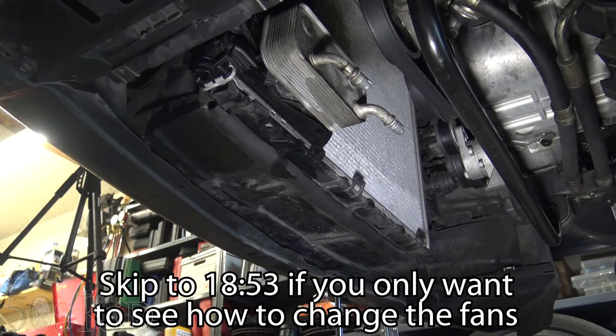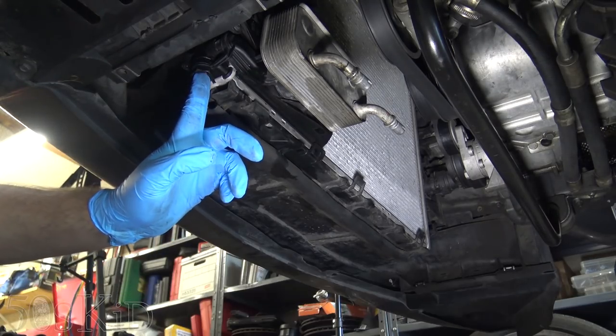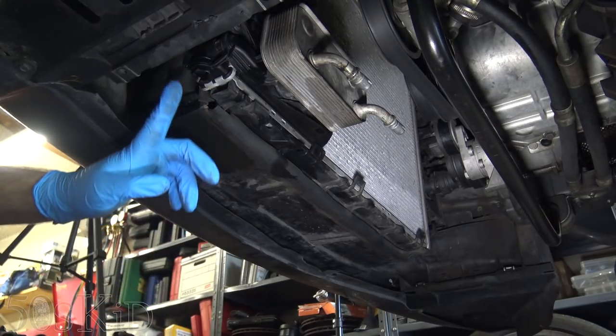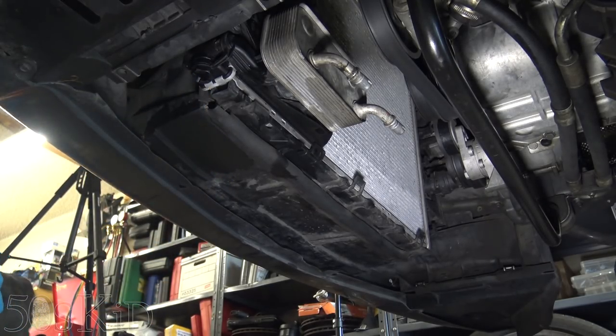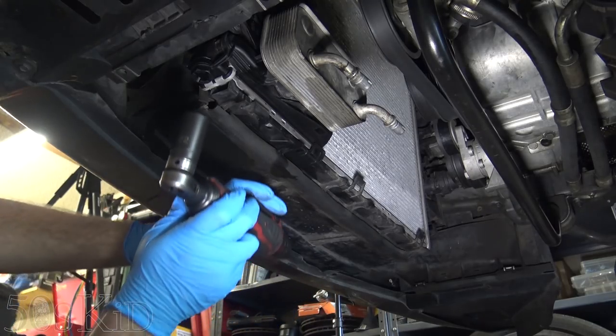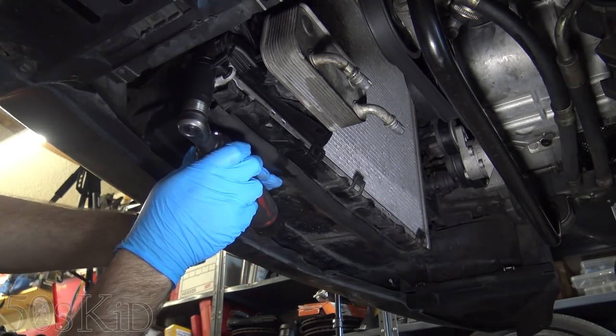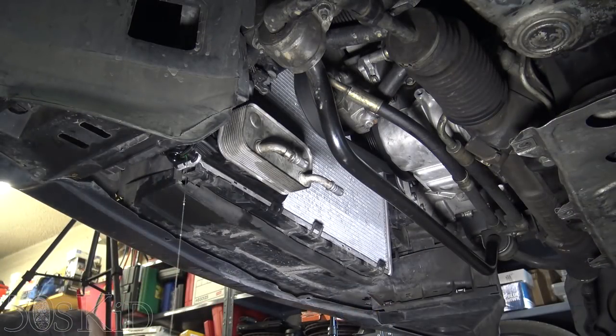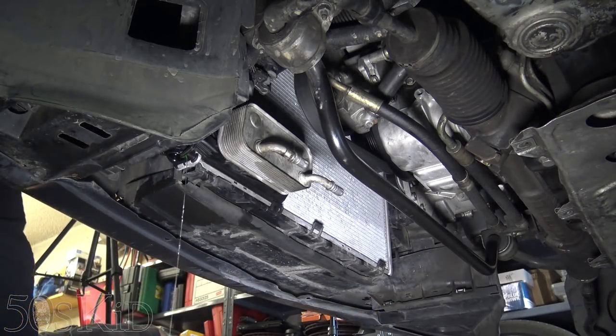We're going to have to drain the radiator. Depending on which one you actually have, you might have a little blue screw that's a number three Phillips screw that you need to unscrew right here. I actually need to unscrew this whole thing, which is a 22 millimeter. I'm going to open the radiator cap so that it actually drains out.